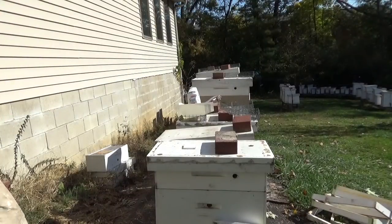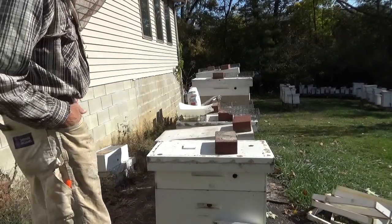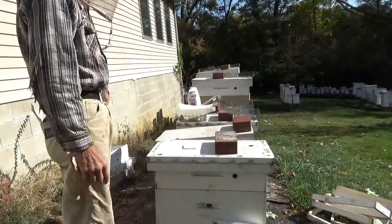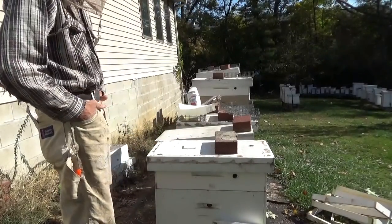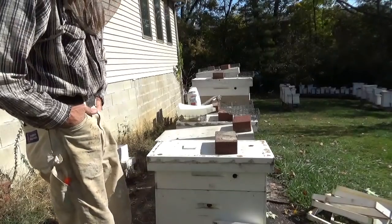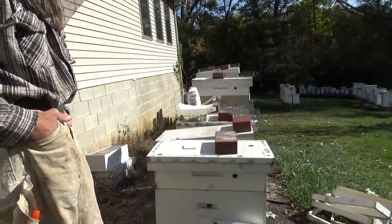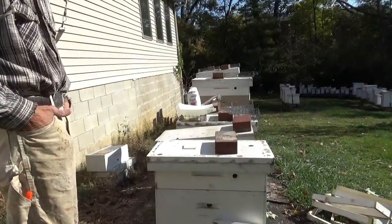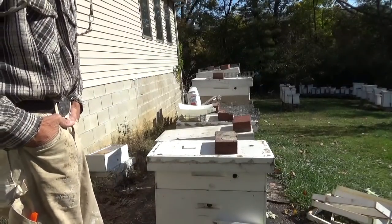This will probably be the last episode. What we're going to do is put sugar on these hives and I'll demonstrate the mouse guards, but I'm not going to put them on today. You typically don't put the mouse guards on until they stop flying, and so far they're still flying three or four days a week.